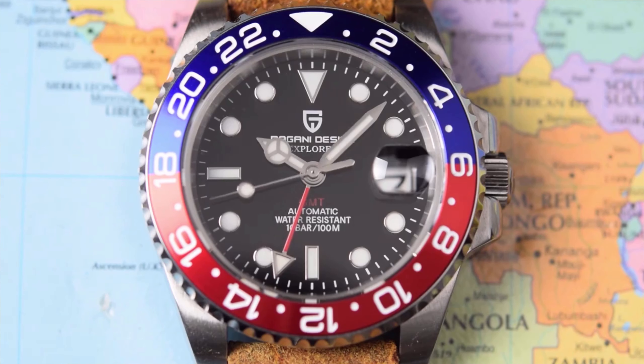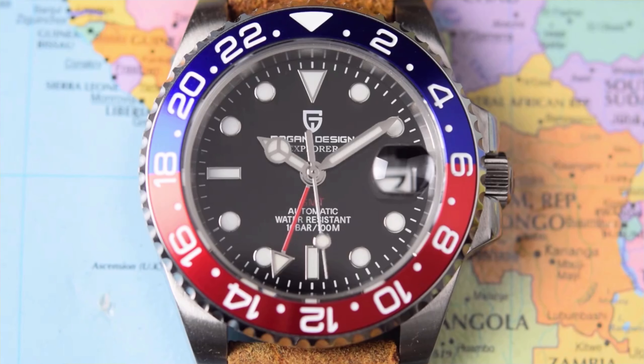I'll pop in some macro on the dial — it's actually all well done for the money. Applied indices, the classic triangle at 12, batons at 6 and 9. There's a usable cyclops at 3 o'clock and circular applied indices everywhere else. All the printing is fairly crisp. I don't think they've over-cluttered the dial. Personally, I could do without the word 'Explorer' underneath the Pagani Design logo — I don't think it adds anything.